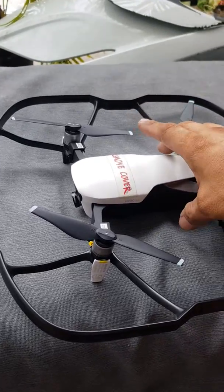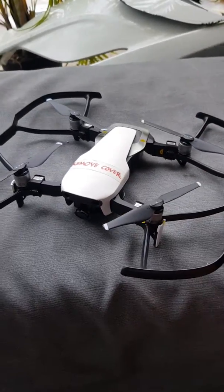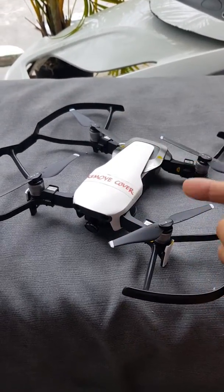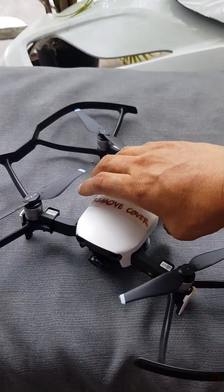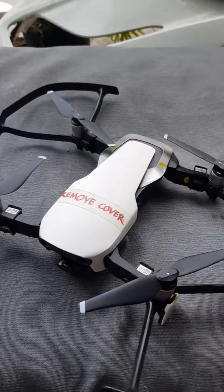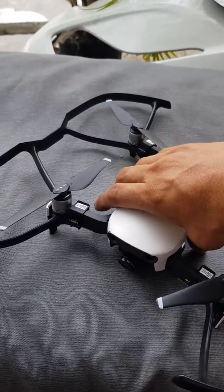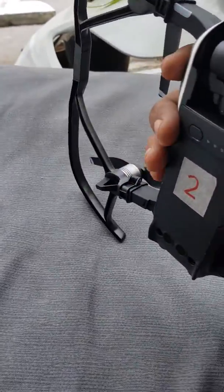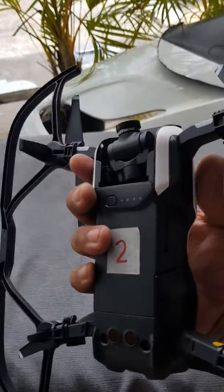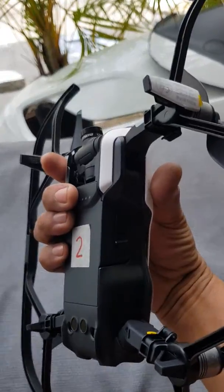Hi guys, this is a short demo to avoid calibrating the aircraft again and again. I always forget these things attached to the cover. Here's what you do: navigate your finger to this position first.